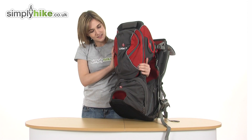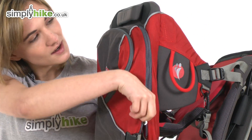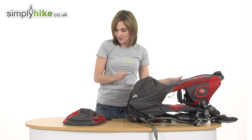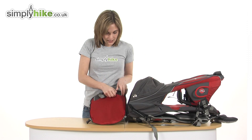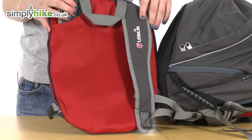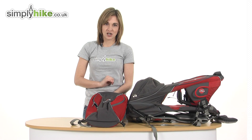A really cool thing about this particular child carrier is that the bag itself is detachable. You unzip it at the side like so and it comes completely off the child carrier. You can see it's detachable, and very neatly you unfold the straps out — it transforms into a little rucksack that either you or your child could wear, so you can take your essentials with you if you choose to pop the carrier down somewhere. Very, very thoughtful feature.